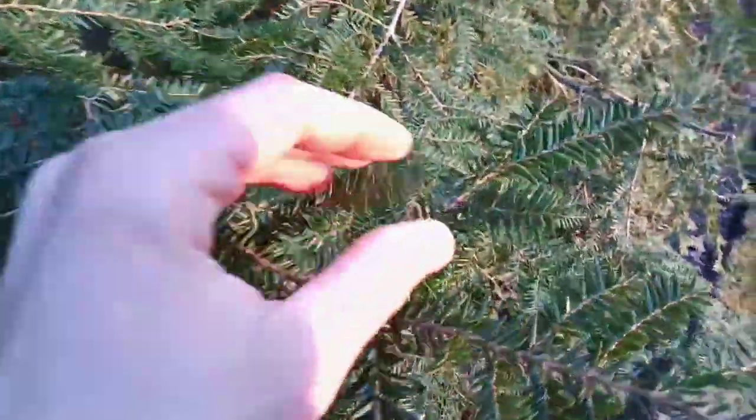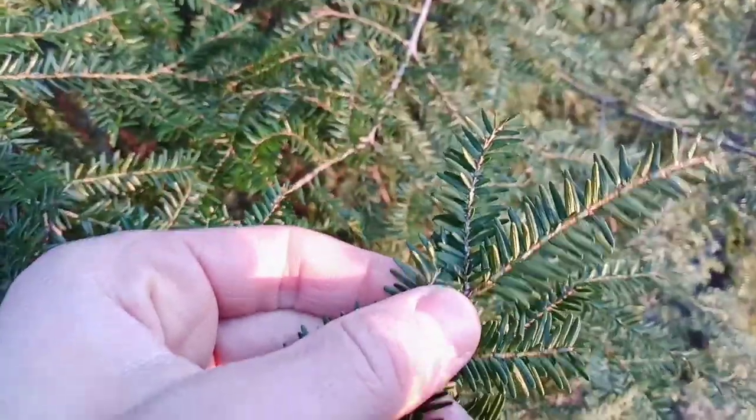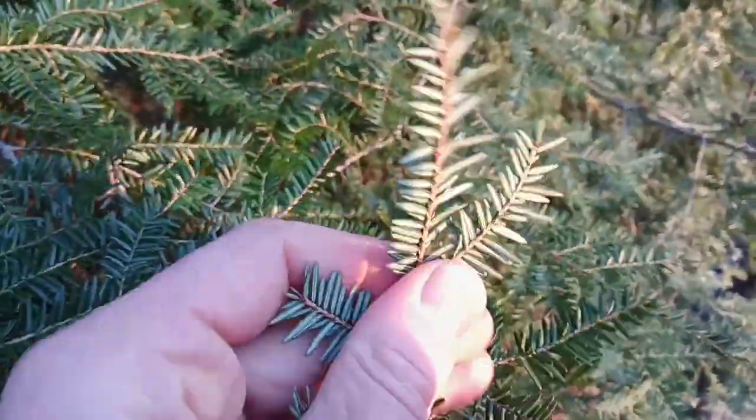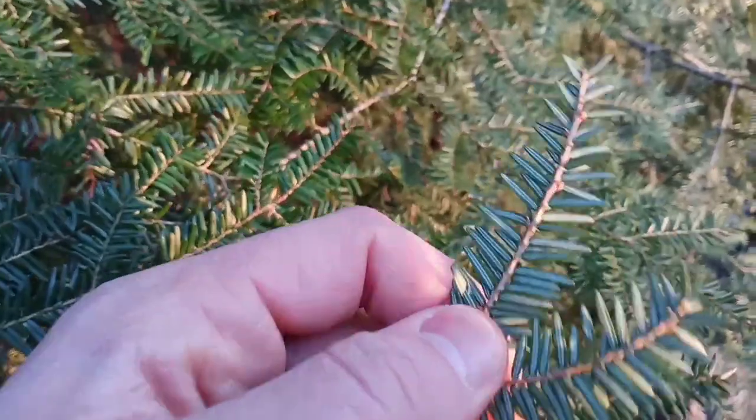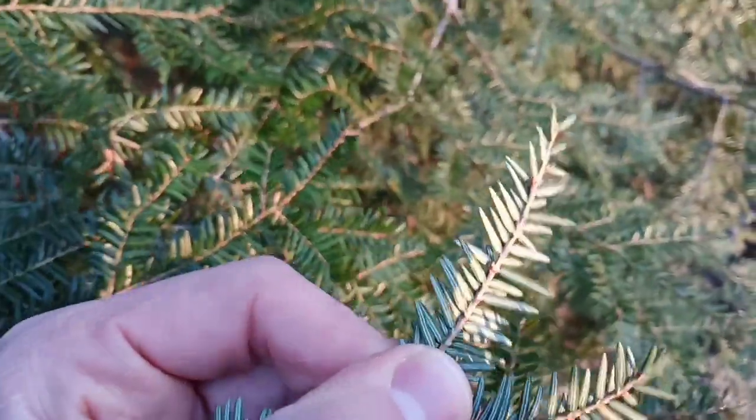There's a super easy field trait used to identify this Eastern Hemlock. All you do is take a look at these half-inch flat needles and flip them over. Take a peek at the underside and you'll see that there are two white lines underneath each half-inch flat needle.